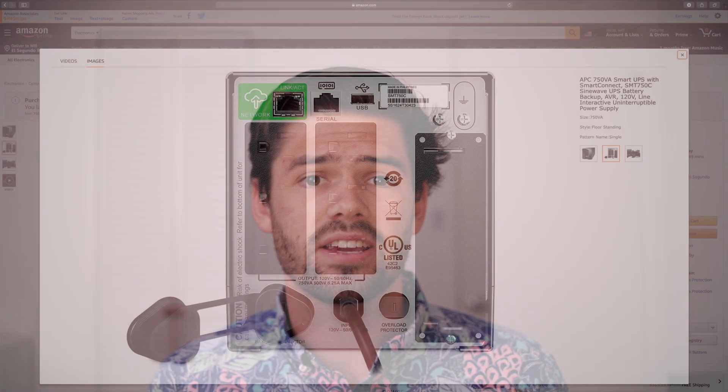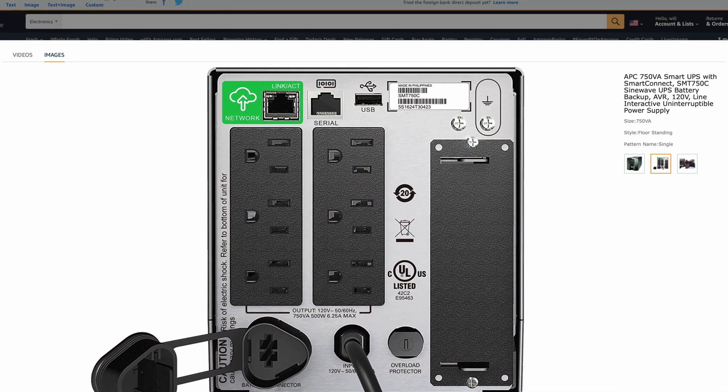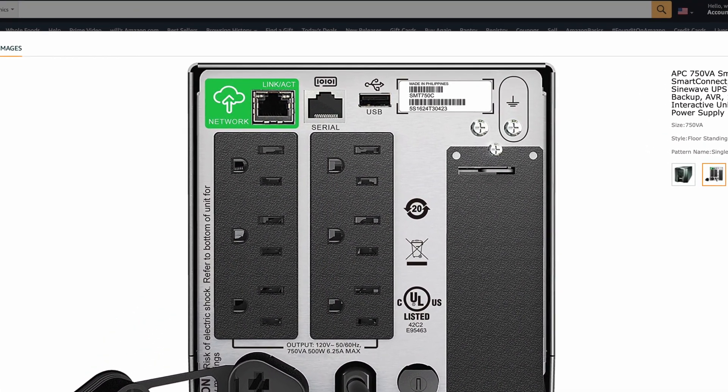The really nice thing is they actually have a connection from the UPS to your Synology — you plug in a USB cable to both devices and it allows them to communicate. This is great because it allows your Synology to power off safely if the battery is running low, so you're not going to have any data loss even if the power does not come back on before the battery runs out, because the UPS will tell your Synology to shut down before that happens.